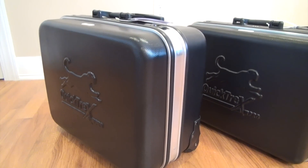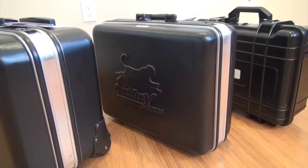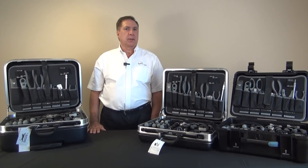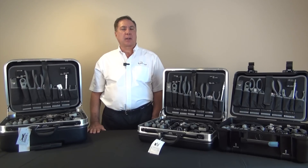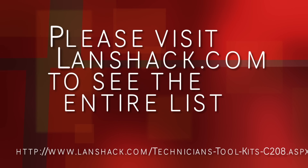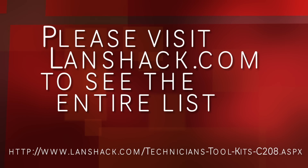The Kratos, Hyperion, and Helios toolkits contain premium tools made for the professional. With the tools included, you'll have everything you need to cut, handle, and terminate cable, install complete networks, test, troubleshoot, and repair network connections. The list of tools is very comprehensive. Please go to LandShack.com to see the entire list.